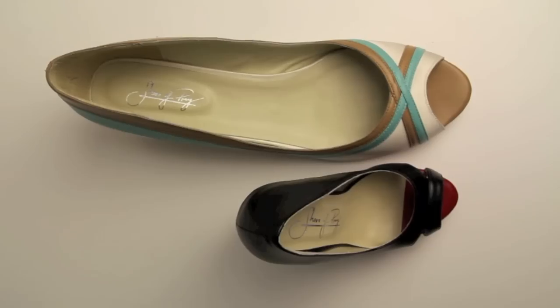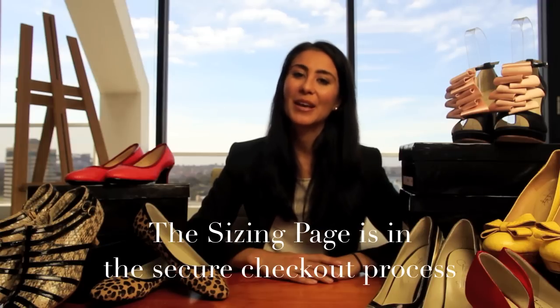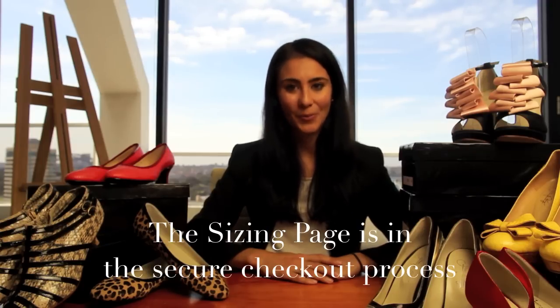Our sizes range from an Australian or US size 1 through to 15, and if you have any special requirements for your feet, such as slightly wider shoes, slightly narrower shoes, or one shoe bigger than the other, let us know on the sizing page. There's a comments box there and all you need to do is make a note of your requirements there and we'll help you out.